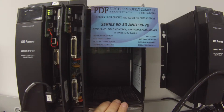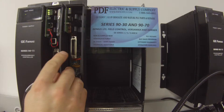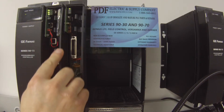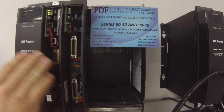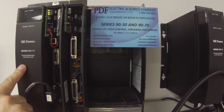I have this in an IC697 CHS750 five-slot rack with no other modules, and I'm using a 9070 processor. This is an IC697 CPX772, although you can use pretty much any processor for this test, and an IC697 PWR711 power supply.